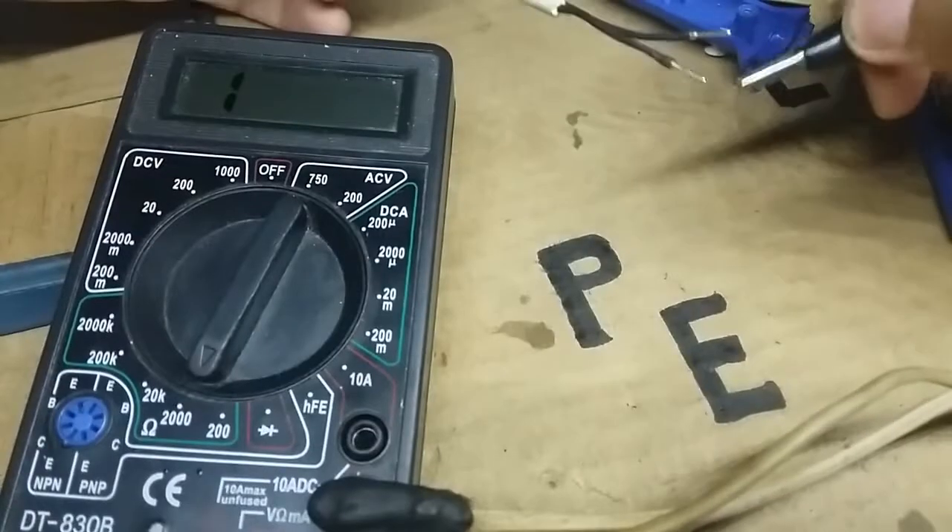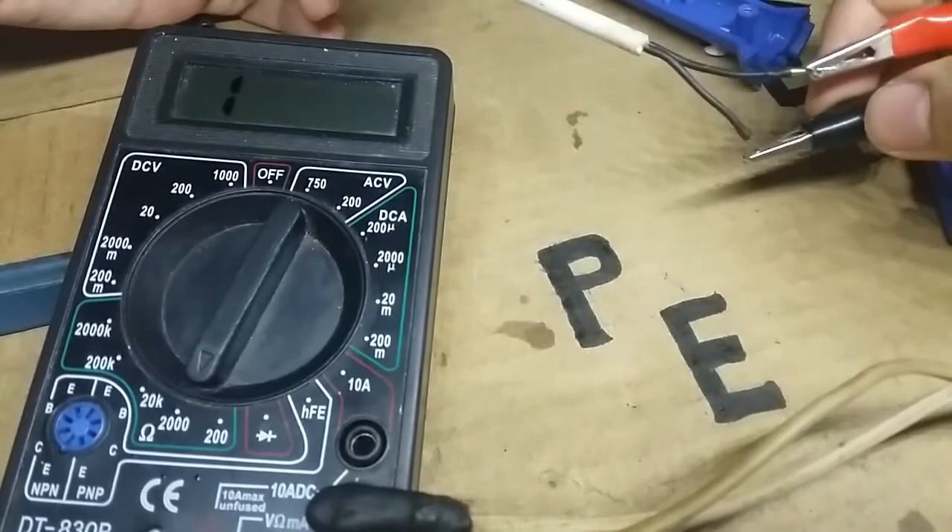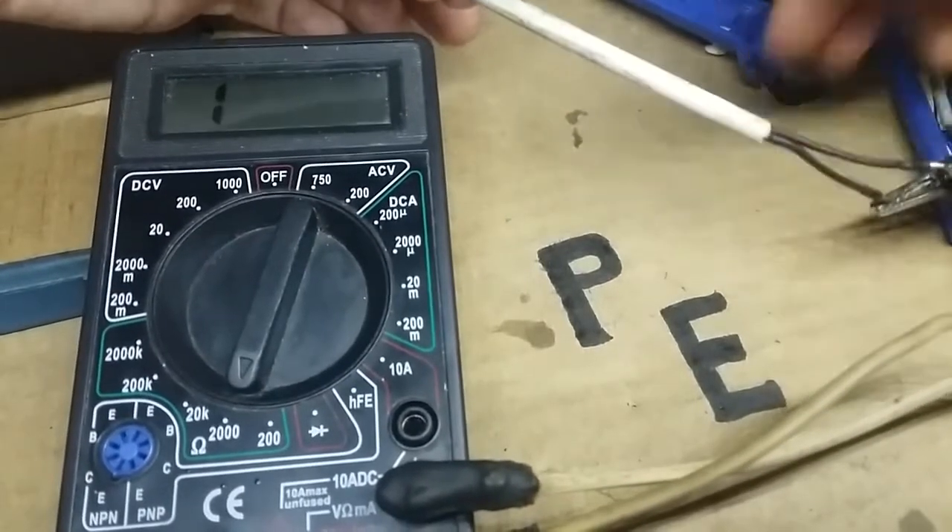Now if we measure its resistance, we can't measure anything. So it's now confirmed that this is the fault.